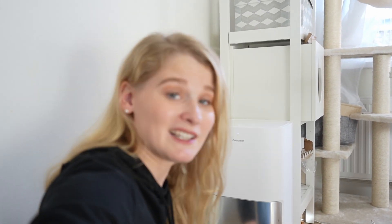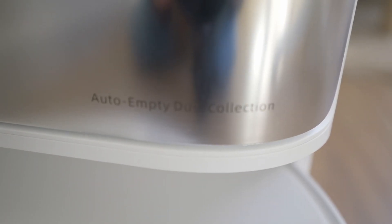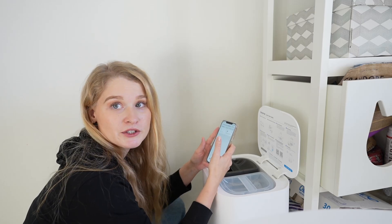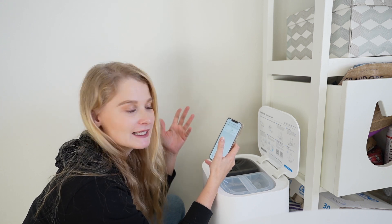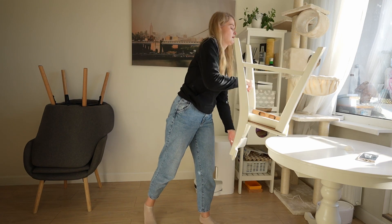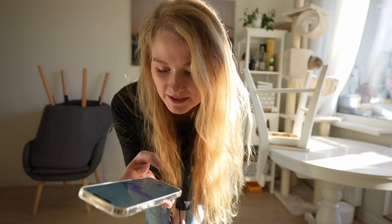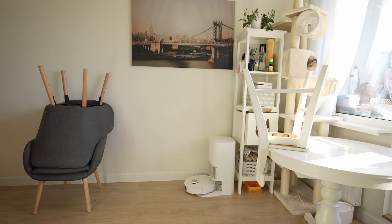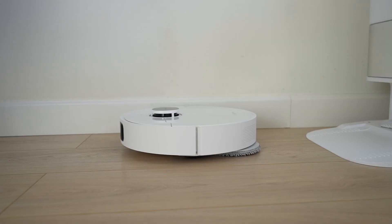I want to connect it to the app so that I can launch the cleaning process remotely. And now it's time to check how it works.